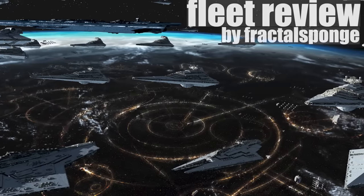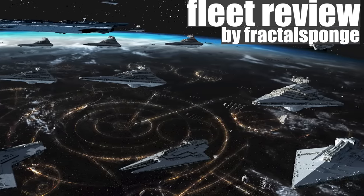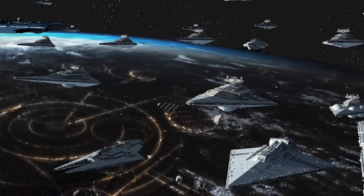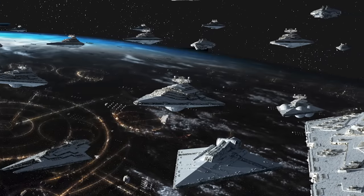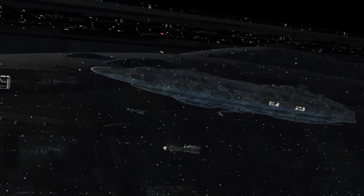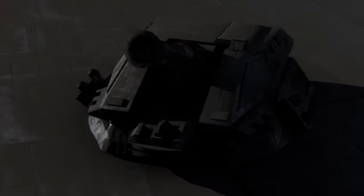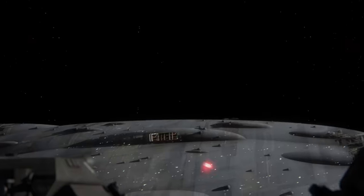We'll be talking about the Assurter, which originally was a fan design but was actually canonized — and properly canonized with credit — through the Essential Guide to Warfare. The Assurter was one of the many amazing ships modeled by friend of the channel Fractal Sponge. I'll include a link to his page in the description, including his general website, Discord, and his renders of the Assurter.